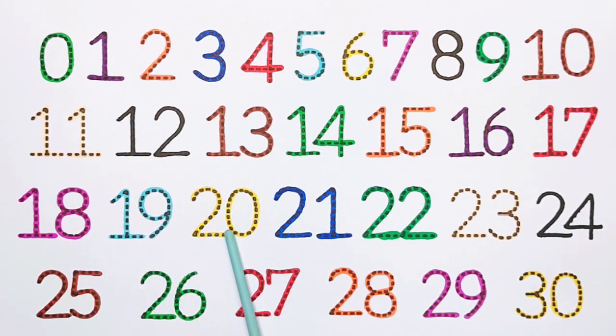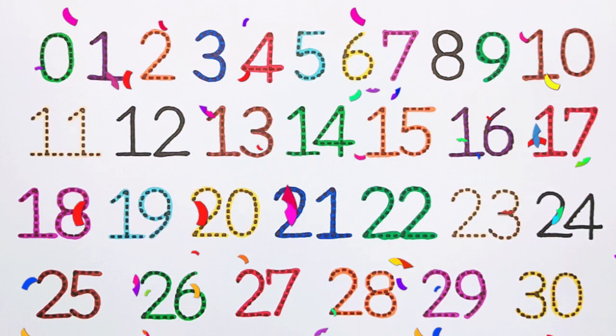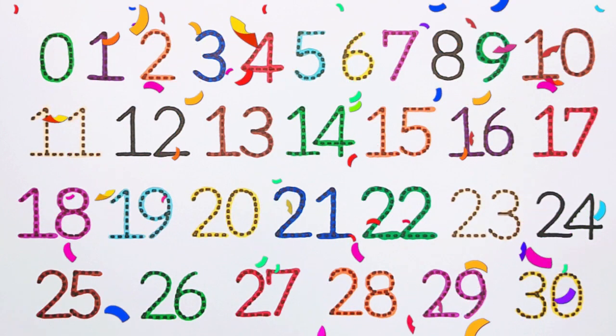20, 21, 22, 23, 24, 25, 26, 27, 28, 29, 30